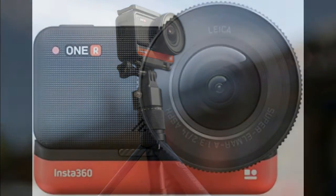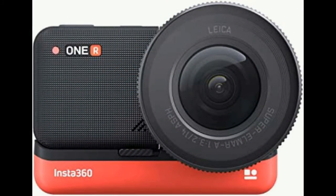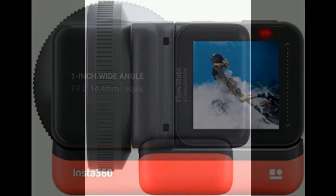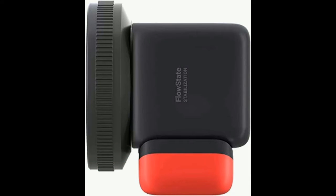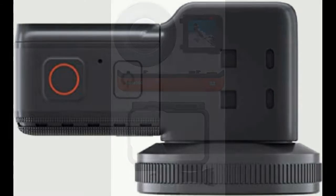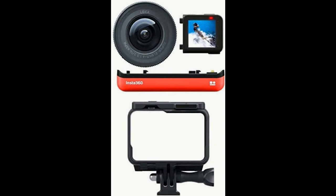Looking for an action camera that can handle a variety of creative challenges? The INSTA 360 1R may be just the tool you're looking for. Rather than simply offering you a pocket-sized go-anywhere camera, the 1R is a modular system that currently offers three cameras: a dual-lens 360-degree option, a 4K wide-angle camera, and a 5.3K 1-inch version. The 1-inch Edition is the most recent module to join the party and adds a large 1-inch sensor to the system.